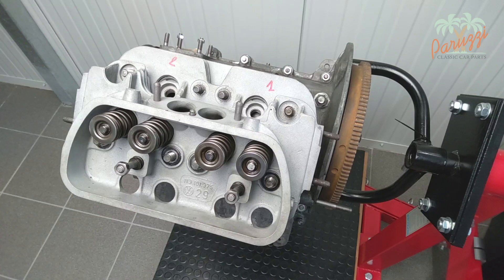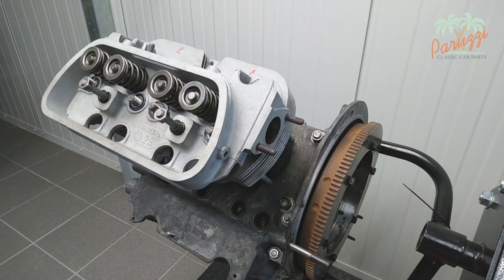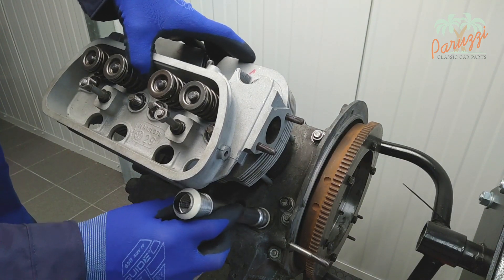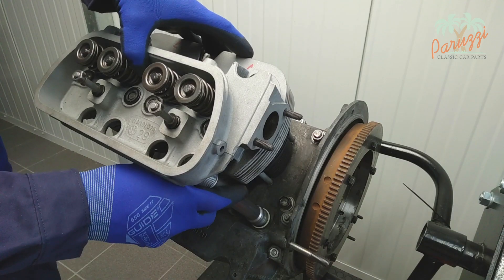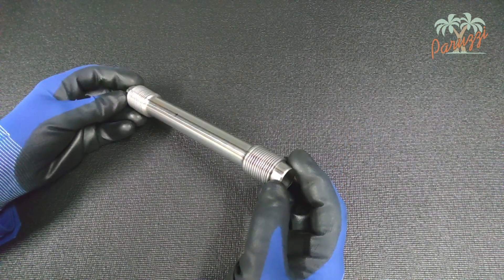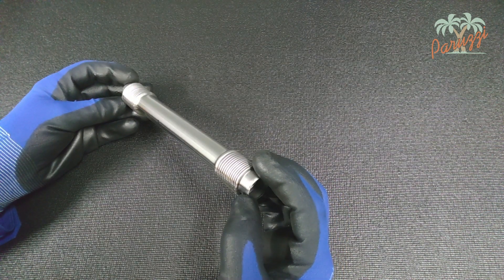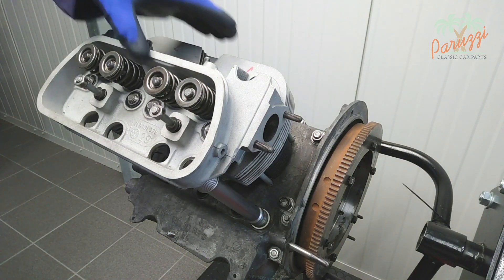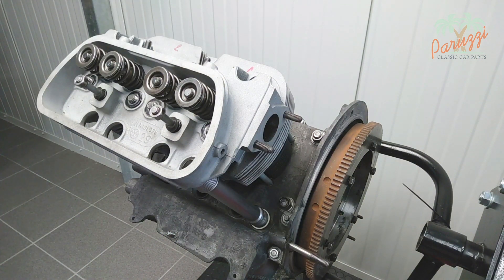With the engine mount we can tilt the engine, which makes fitting the pushrod tubes a little easier. When tilting, be careful that the cylinders or cylinder heads cannot come loose and fall to the ground. Place the first tube between the crankcase and cylinder head. The seam of the tube should preferably be pointed upwards, to avoid possible oil leaks should the tube be damaged. Then slide the pushrod into the tube; the pushrod is a useful tool to hold the tube in place.